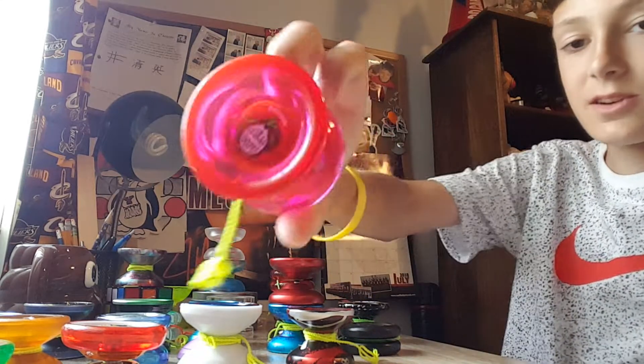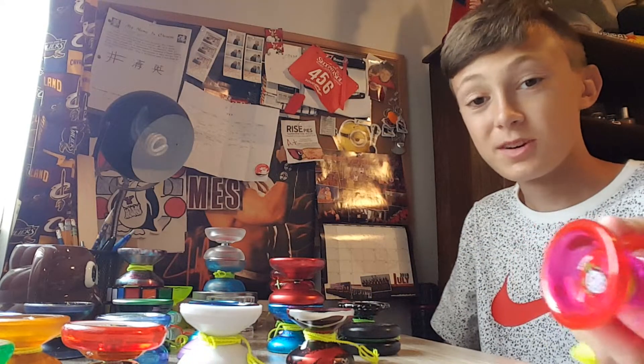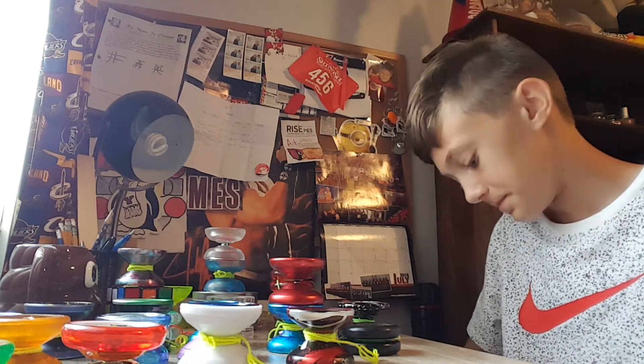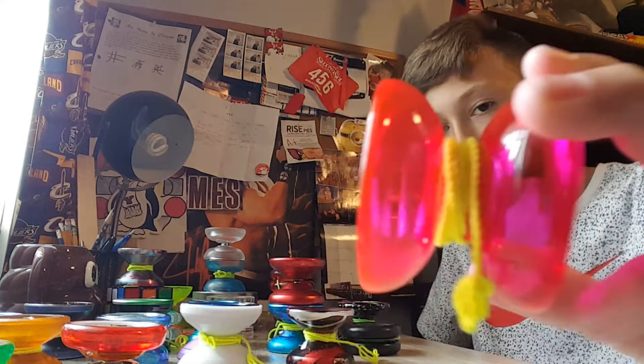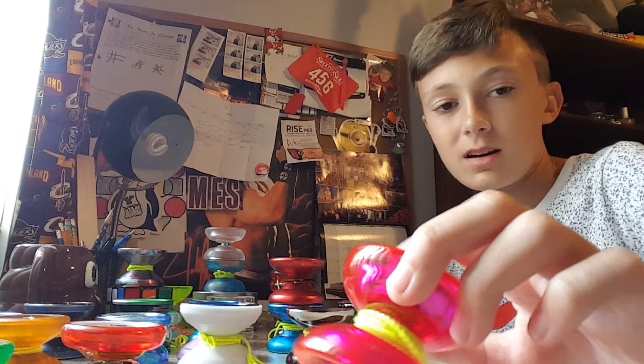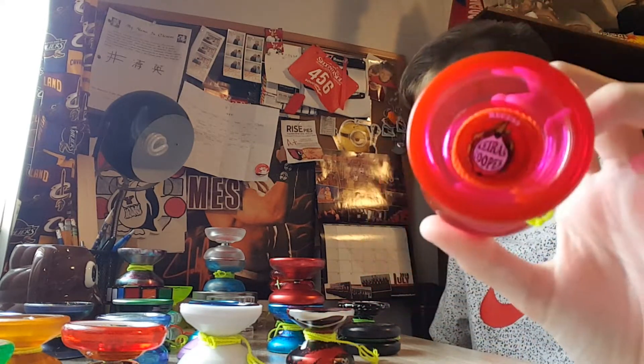Next up we have the First Base, the Kieran Cooper First Base. They don't actually make the Kieran Cooper design anymore because he left the team — he's on SF now and has the Cadence as a signature. But the First Base is another really good plastic. I got this for Christmas a couple years ago, and I really like it. Pretty fun yo-yo.